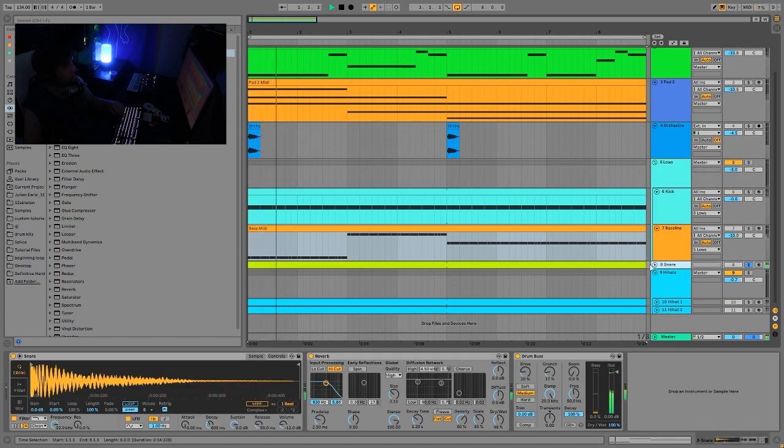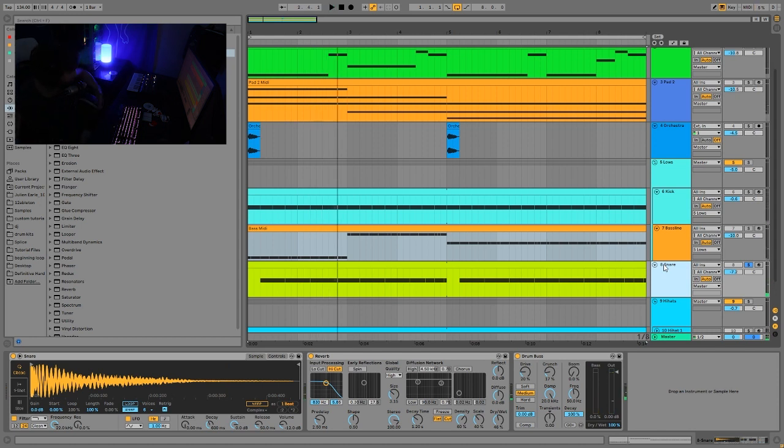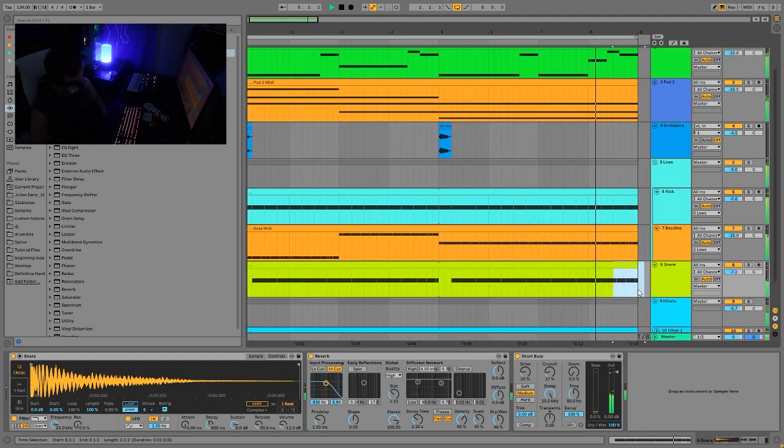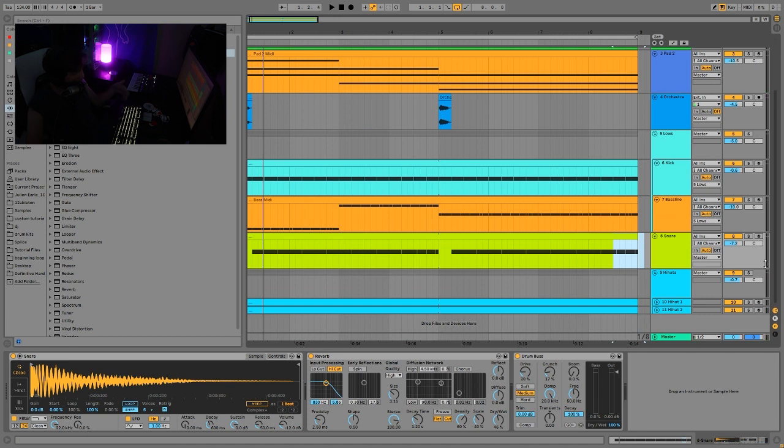Then we have the snare — a nice big fat 80s-style snare. This is just going through some reverb. The reverb is actually pretty important because you really want to hear it ringing out to get the effect. If the reverb is too quick it doesn't quite work as well. After the reverb, we just have some drum bus, and then the last things are the hi-hats.